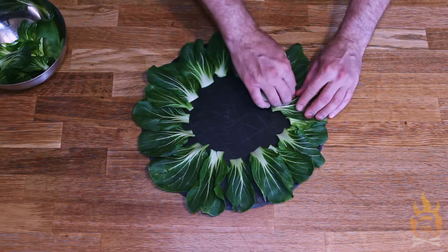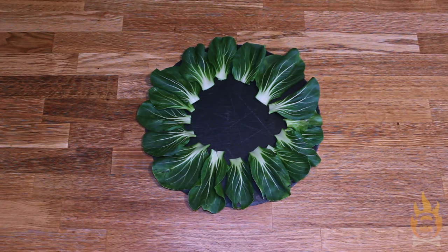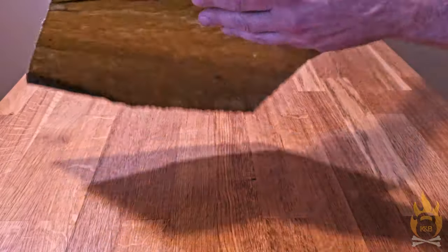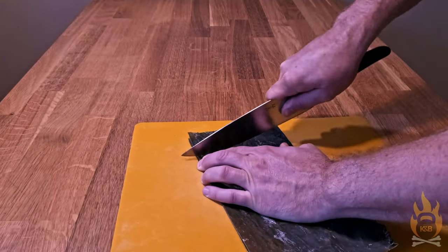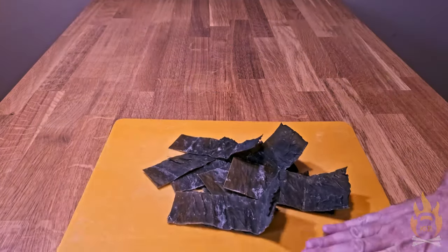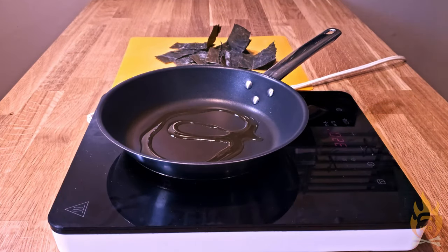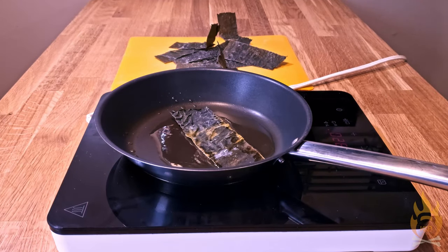With our bok choy leaves arranged in a nice ring around the plate, let's add our next layer. Kombu, dried salted kelp. It often comes in large sheets, so for our purposes, we're going to cut this into long strips. Use a firm knife stroke. This can be kind of resistant to being cut. It's also resistant to being chewed if it hasn't been cooked. So in a pan over medium-high heat, I'm heating a little splash of avocado oil. And once that is hot, one by one, in go our kombu slices.